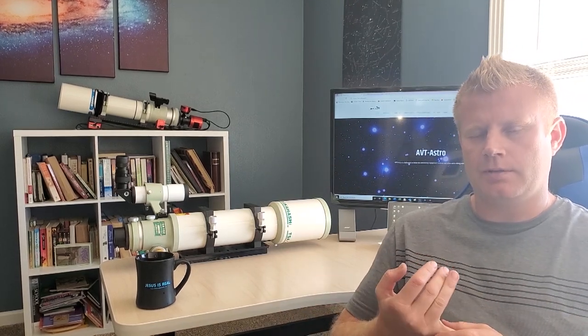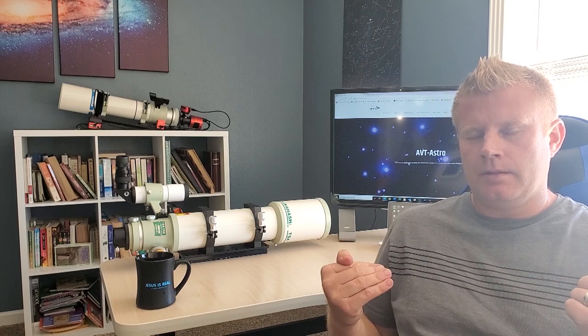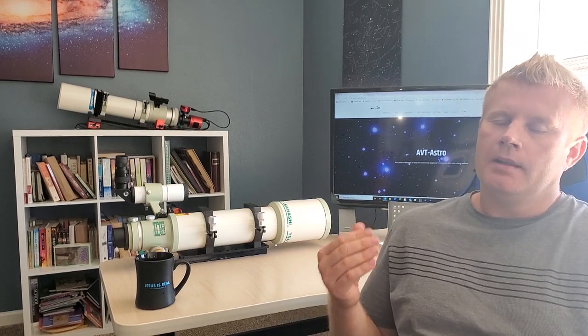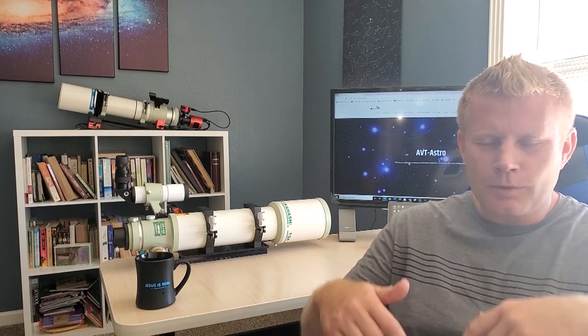If you have a somewhat decent quality scope — it doesn't have to be a premium APO, even something like an Astrotech — if you have a decent SCT that's properly collimated (watch my collimation video if you haven't) and it's cooled down properly, on most nights you're probably seeing all there is to see. Unless you live in one of those areas with consistently excellent seeing night after night, then yes, larger aperture will really benefit you. Hopefully you found this interesting — post questions or comments below, and if you're not subscribed please do consider subscribing. See you in the next video!